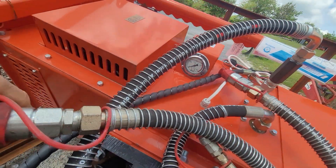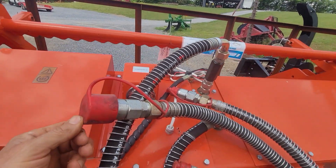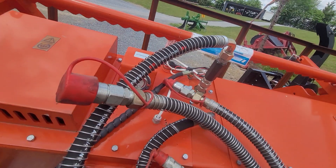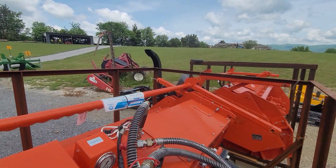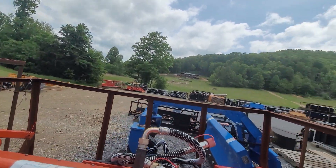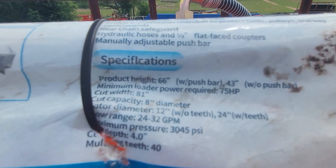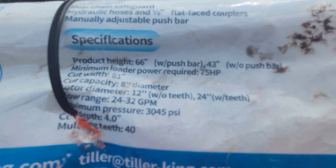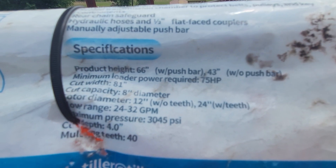It's a three-hose, high-flow unit. Comes complete with flat face couplers, ready to go. It weighs a little over 1,500 pounds. It's recommended to be used with over 75 horsepower and runs 24 to 32 gallons per minute.